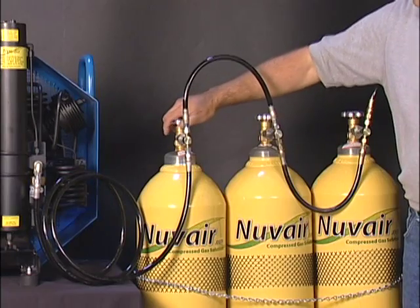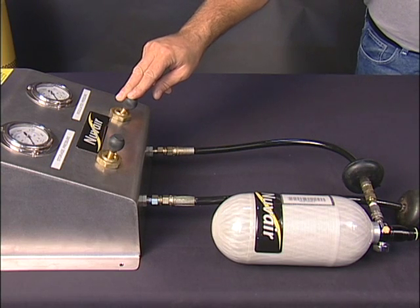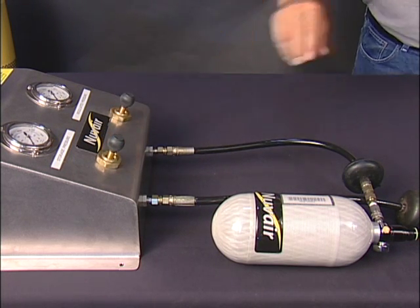Now you can open all of your storage tank valves slowly and fill your storage tanks. To fill your marker tank, check the hydro date and pressure rating. Connect the marker tank and fill to the specifications of the tank. You may need to release the fill handle when the proper pressure is reached.